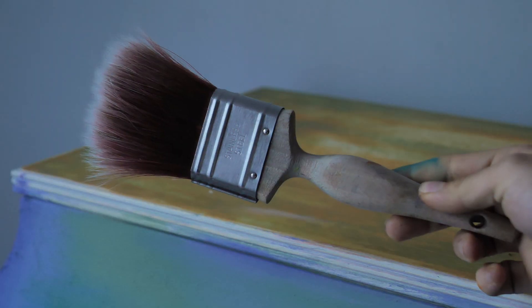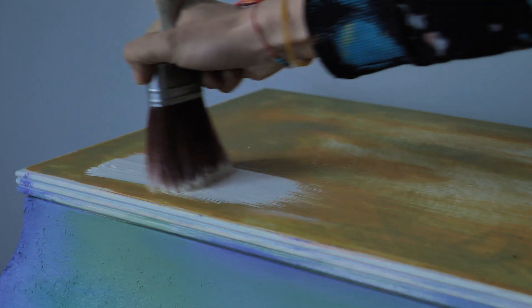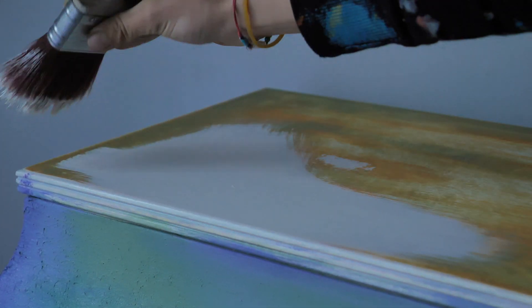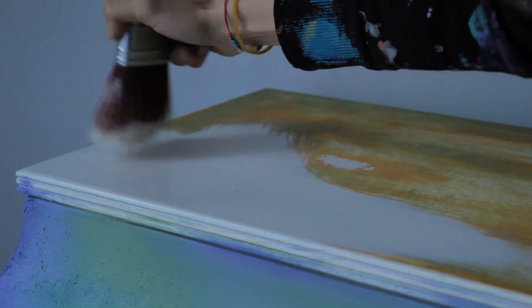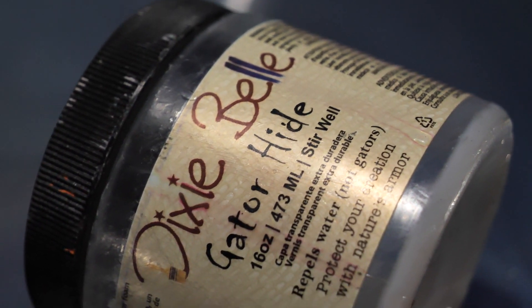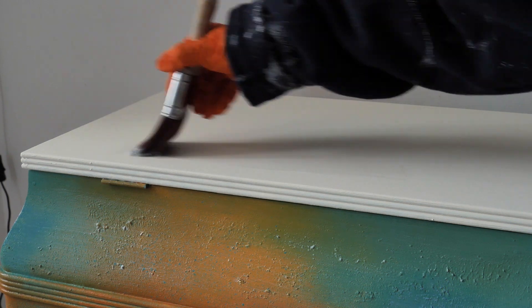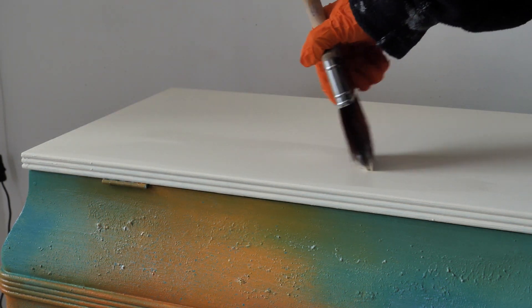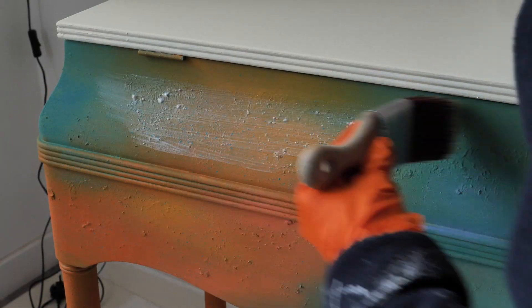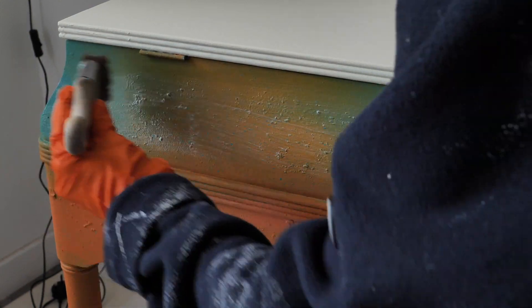We painted the top off-white with Buttercream because white is the only one I could see working with this colorful beauty. We sealed the top with three layers of Gator Hide, as it's durable and water repellent — exactly what we need for the top. We sealed the rest of the piece with three layers of flat clear coat, leaving two hours drying time between applications.